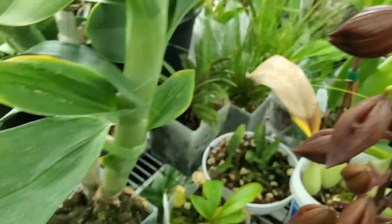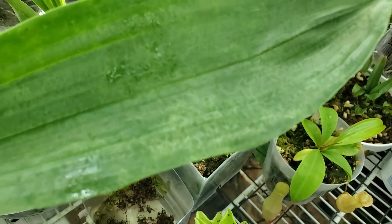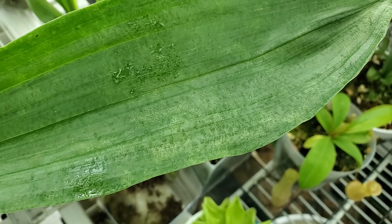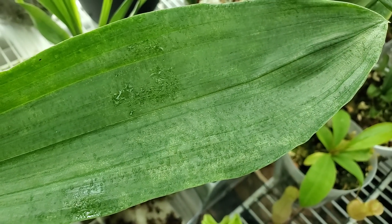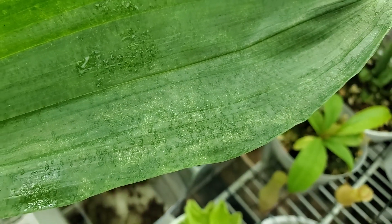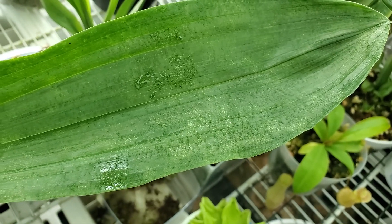So then I started looking, and look at this leaf. The tell-tale sign of spider mites is that stippling effect on the leaves.